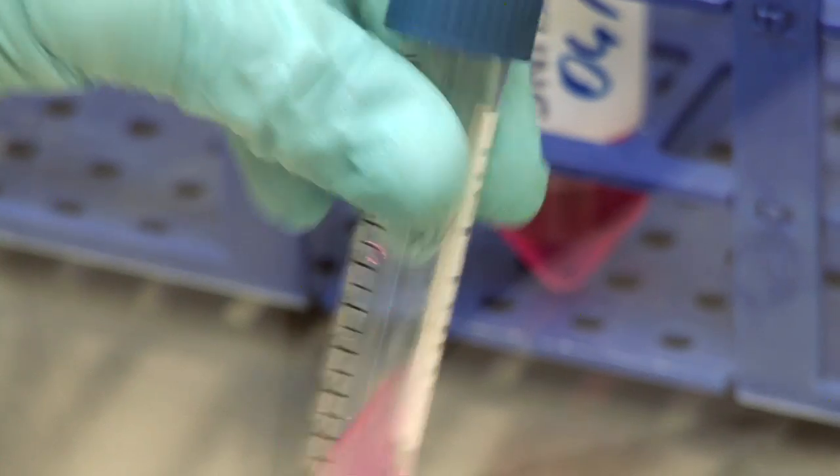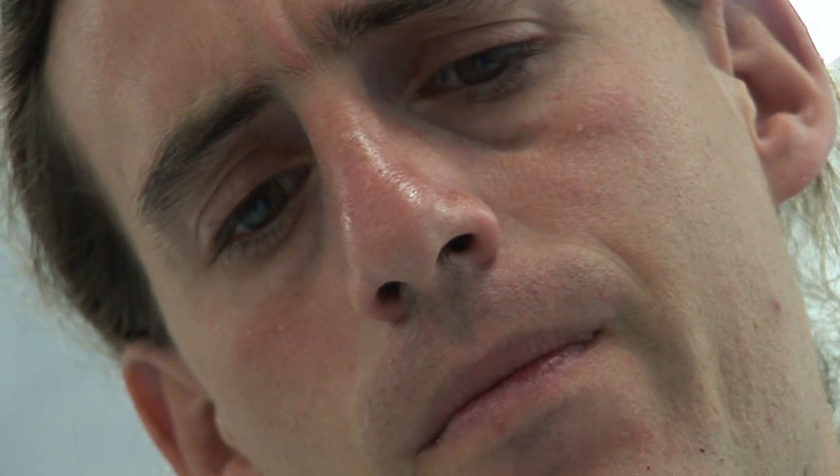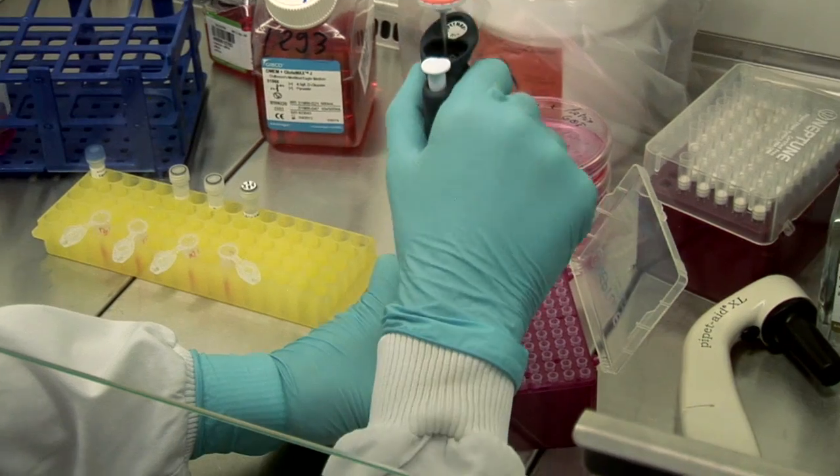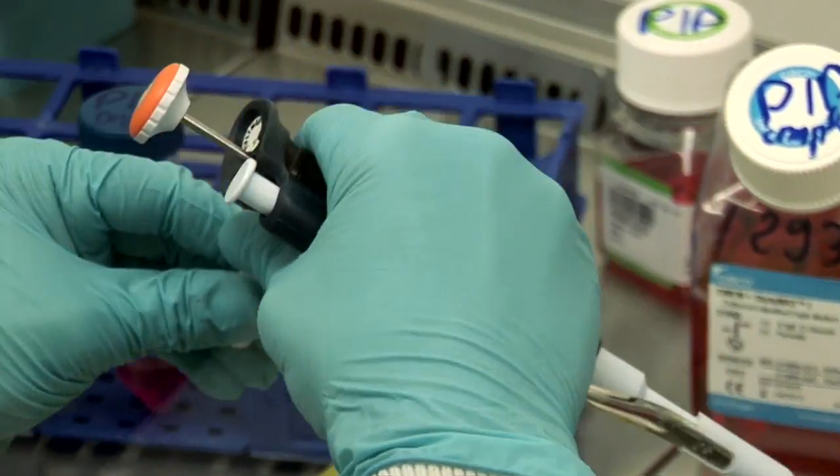To obtain optimized results, we strongly recommend you to thoroughly follow the described protocol supplied with the kit. In parallel, do not forget to do the positive control experiments with the provided control matrix.